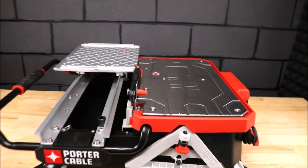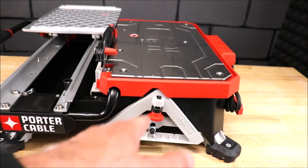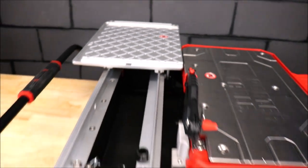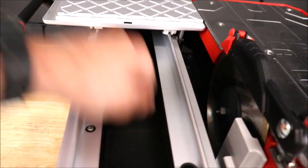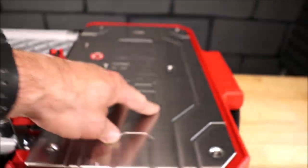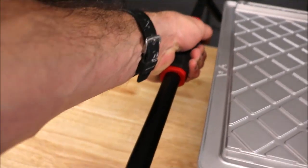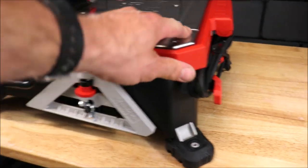Let's quickly show you up close what this saw looks like. We have a fence here for diagonal cuts as well as straight cuts that attaches to the sliding table. We have a drain plug here. Your table — stainless steel deck — it has a roll cage to protect it as well as a nice solid handle. Rubber feet so it doesn't slip around.